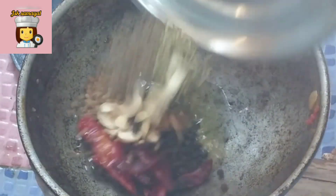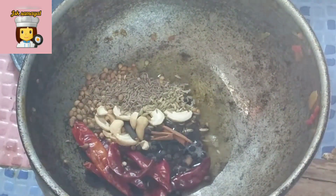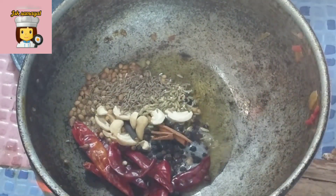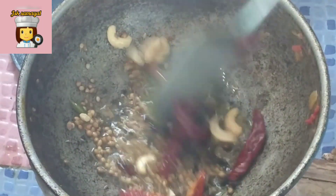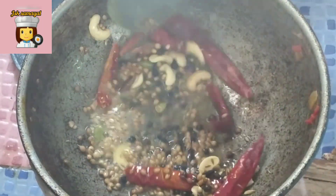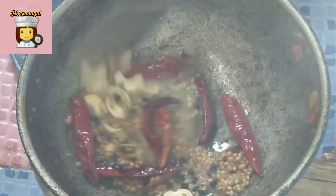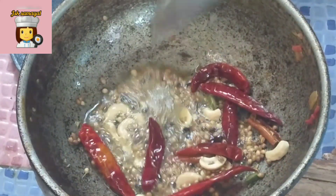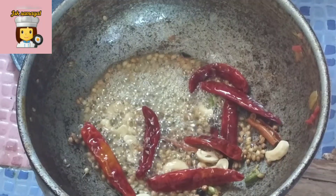We will put the first one in the first one. We will cut the first one. We will cut the 3-3 columns in the first one. We have to cut this too and add extra. We can add extra to this too.